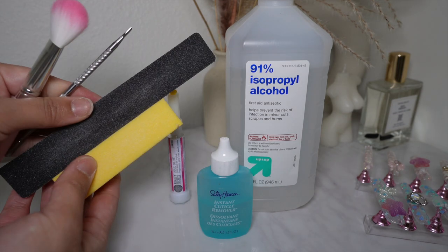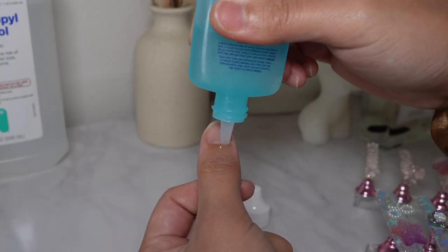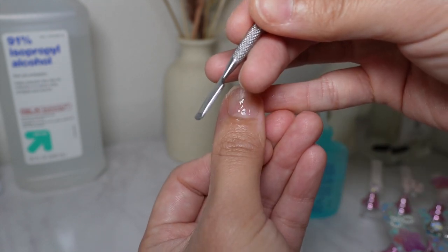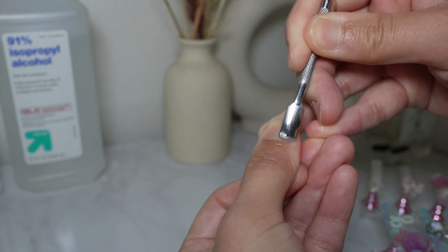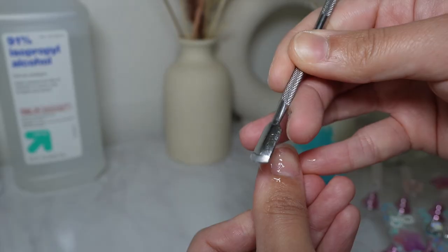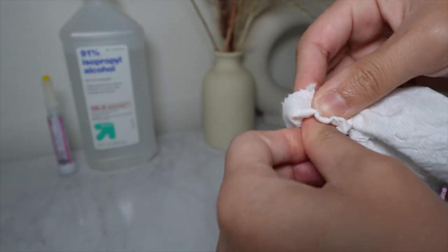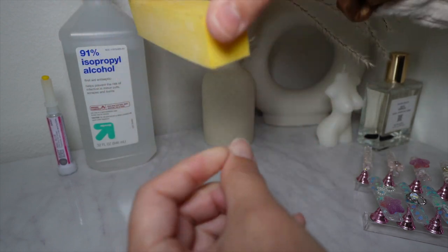Let me show you guys what I use: 91% alcohol, cuticle remover, nail glue, and here are some of the tools I use. This first step is going to make your application last longer. We're going to go into our cuticles with this product and I'm going to use this kind of spatula tool to push back my cuticles. You can see the gunk building up and it starts getting opaque — that's when you know you're doing it right. Just use a simple towel to wipe off so that you now have a clean plate to work with.